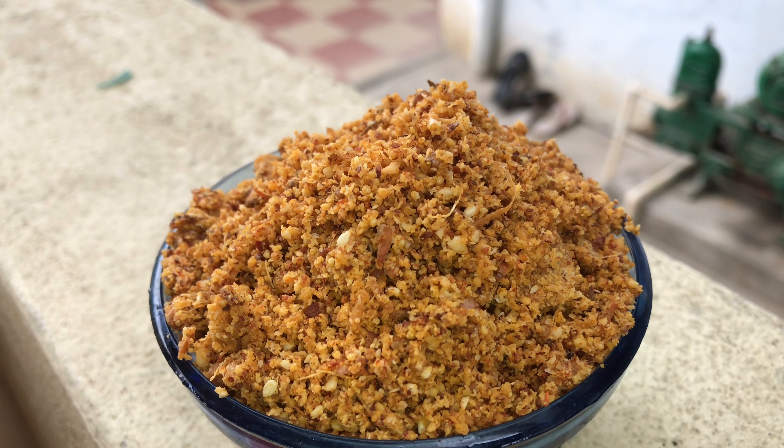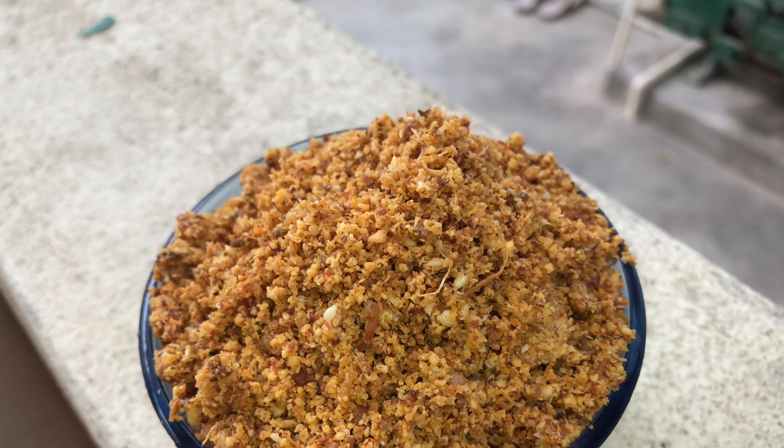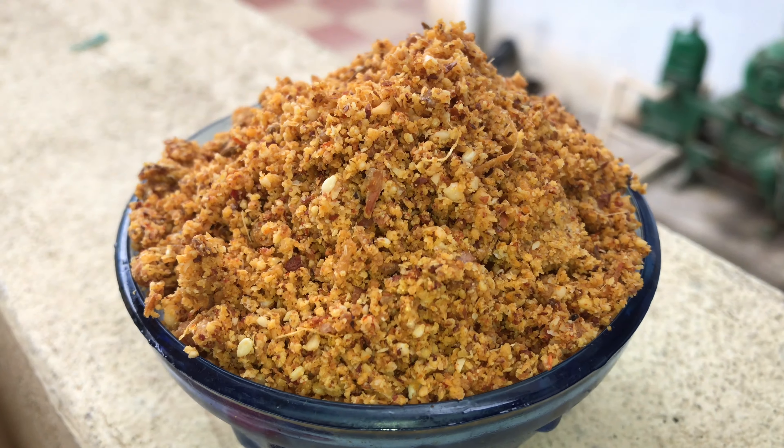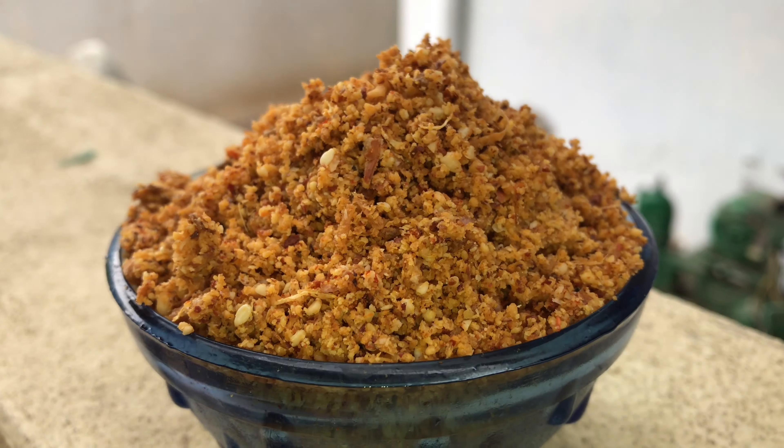Hey guys, welcome back to my channel, hope you all are doing so well. I am going to show you how to make a new one. This new one will be added to the stuffing, core and core.